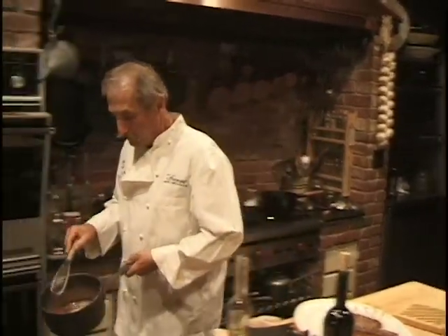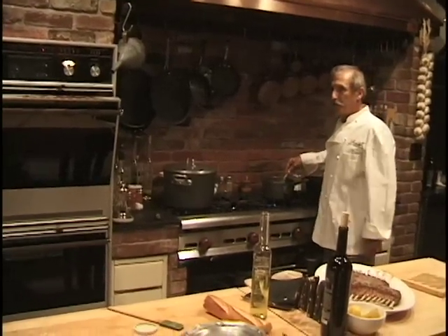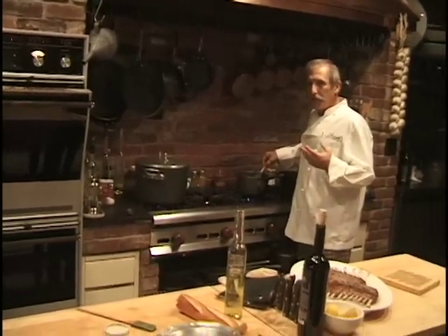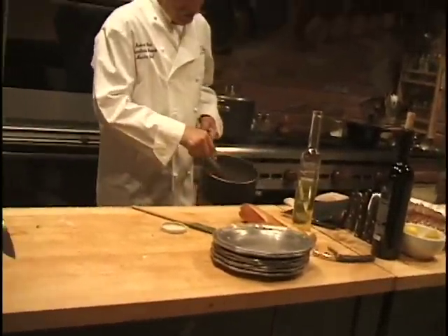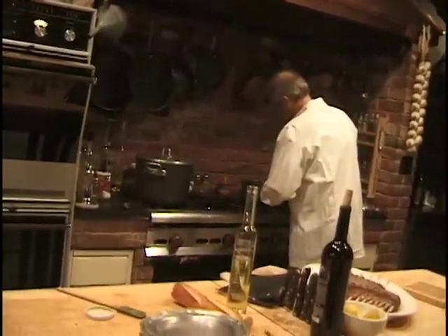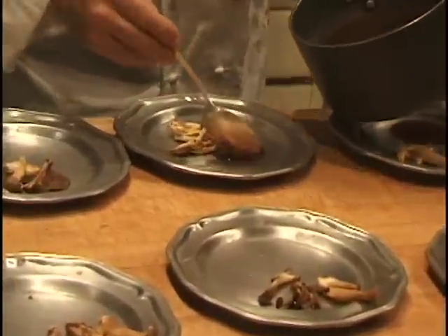When it starts to thicken it gets clear, so it's very easy to control. Right now it's cloudy, and when it cooks — actually before it boils — it gets clear. If you reheat your stock and bring it to a vigorous boil it actually breaks the thickening down, so you'd have to add more. I'm not thickening it a lot — just giving it a little texture. It's almost clear now.